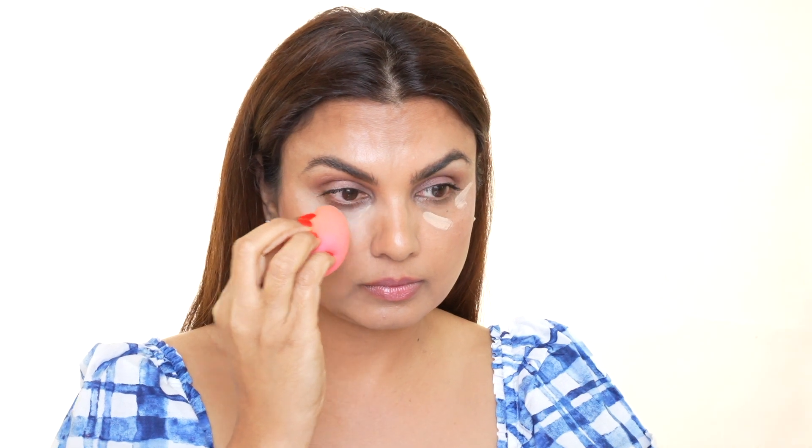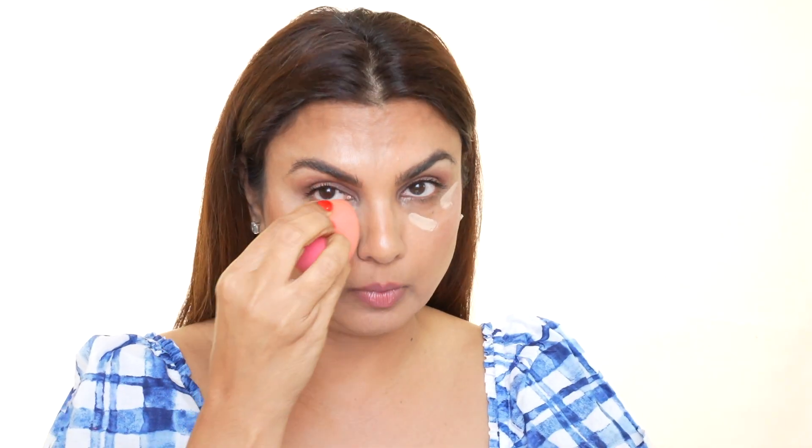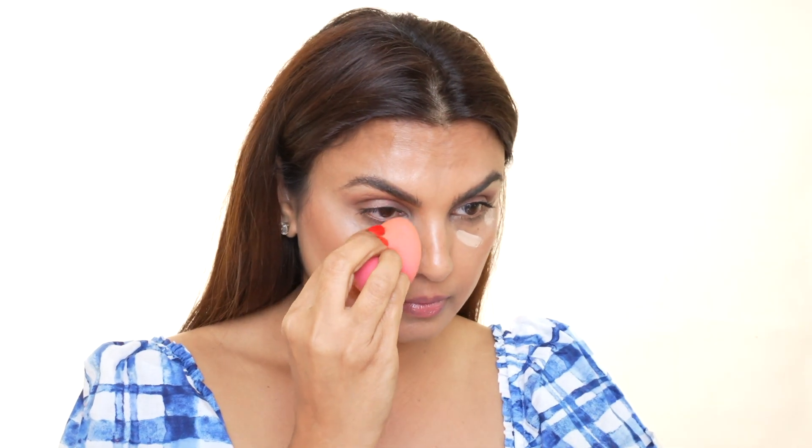Once that's done, I go in with my Shape Tape concealer. This concealer dries really fast, so you want to work quickly — I'm taking a damp beauty blender and using a tapping motion rather than a rubbing motion, because you want to make sure your color corrector underneath and your moisturizer don't move. The same technique applies on the other side.